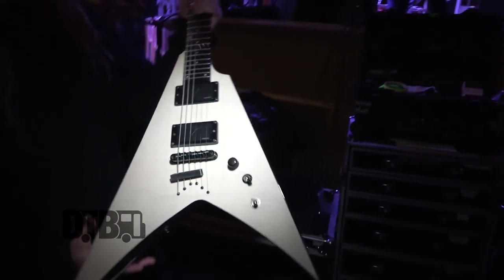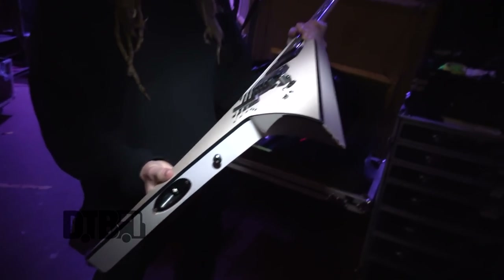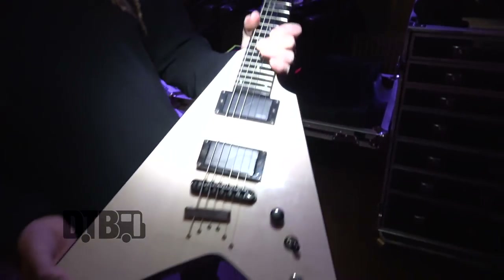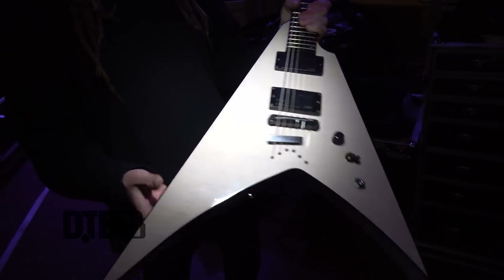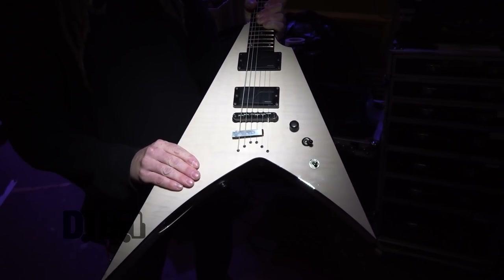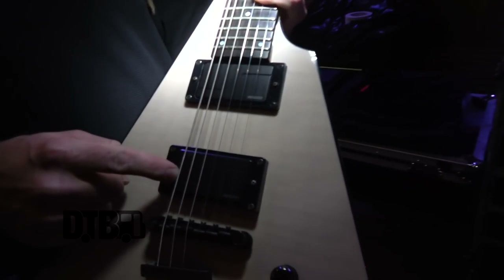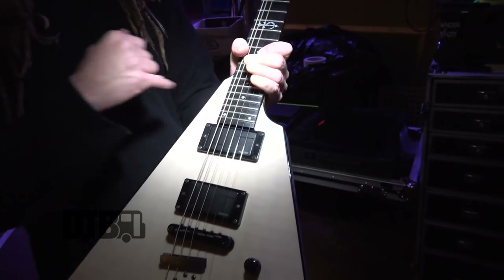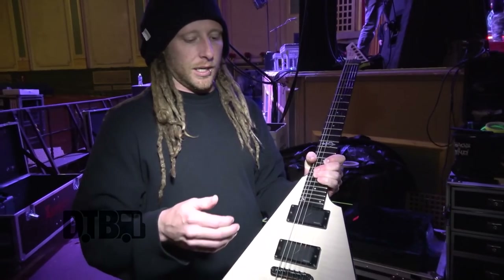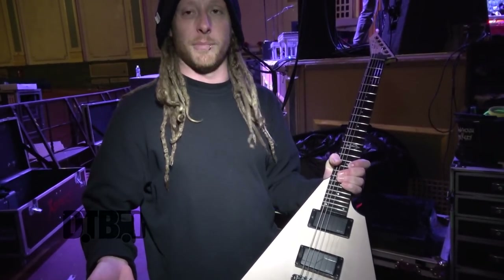This is my main rig. My newest guitar I've gotten from ESP — it is one of a kind. It's a mahogany body, maple top, Fishman pickups, the Modern Fluences, ebony fretboards, 24 frets, reverse headstock, and the scale is 25.5.